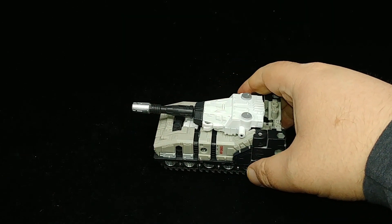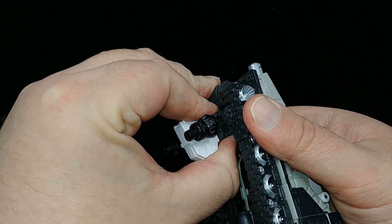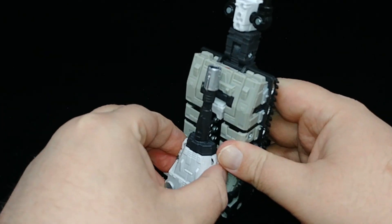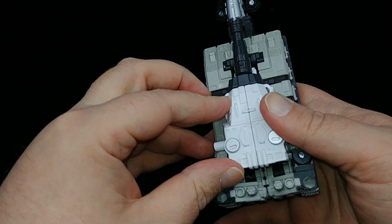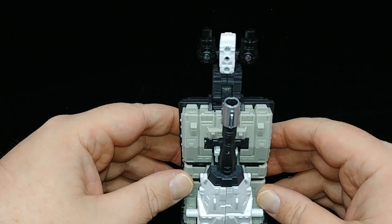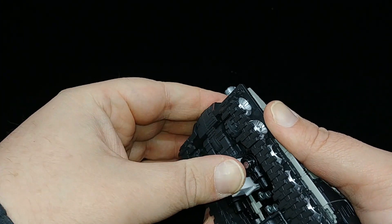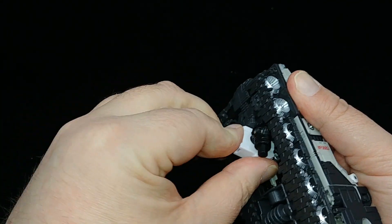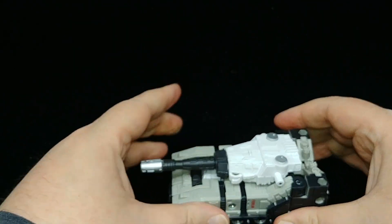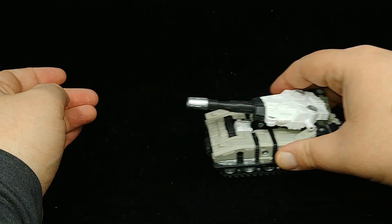According to Hasbro, this can connect to the original Titan Metroplex as mentioned. There are no instructions on how, but the only thing I can think of is those pegs peg into something. If you flip out this piece right here - which is similar to the piece on the original Slammer toy - you do have something that looks like a tower. Tank mode also has some rollers built in so it can roll, and you can raise the turret a little.